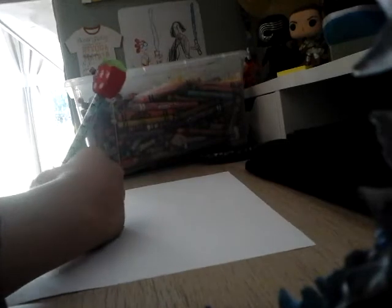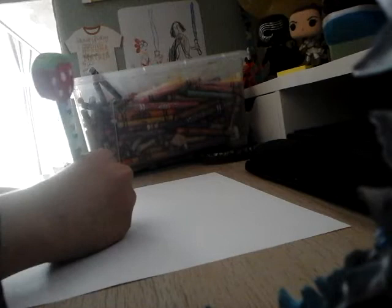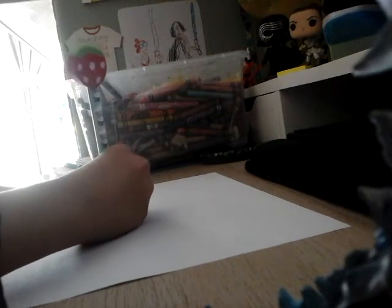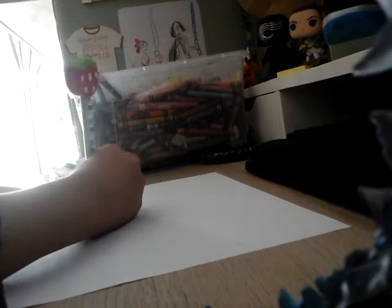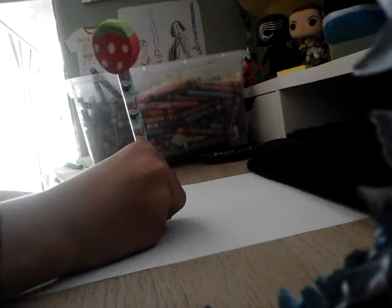First we're gonna draw is like this shape — a circle like that. Actually, I'm gonna make that a little bigger. I have a pencil because you can erase with the pencil. Alright, do that.